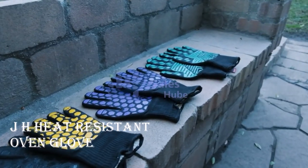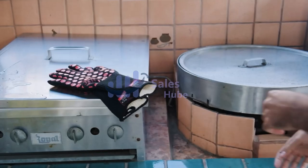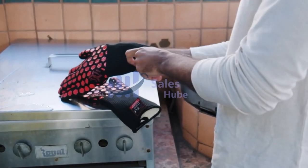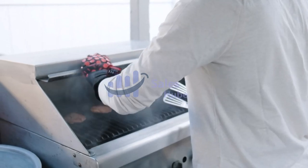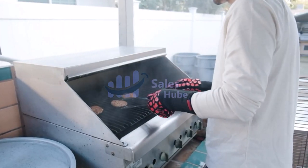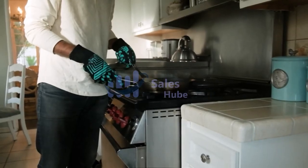Number 4: JH Heat-Resistant Oven Glove. Our oven gloves are made with the latest technology and highest quality materials to protect your food safety and hands from unwanted burns and uncomfortable heat. These BBQ gloves are easy to clean, machine-washable, and come with a handy hook for easy storage. Double-silicon coating, reversible for left or right hand.